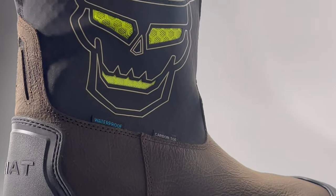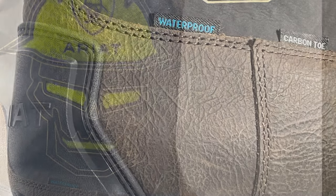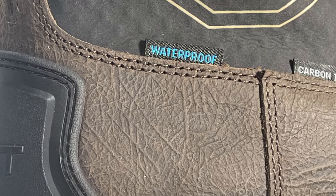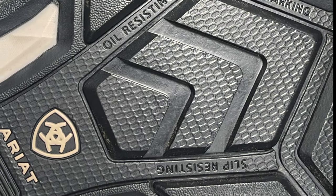They feature Ariat Ventec mesh panels for maximum airflow and have waterproof Pro construction tech. The outsole is an oil and slip resistant 90-degree heel.